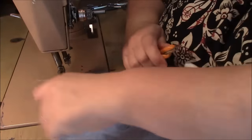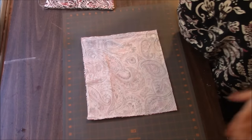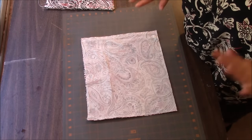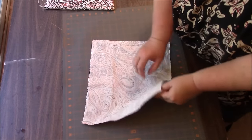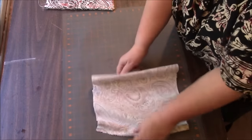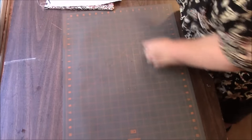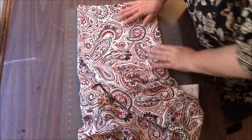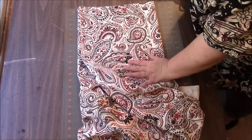I just realized I forgot to add the pocket, so this one will be without a pocket — sorry about that. But maybe it's better we just do this first anyway. When you sew a pocket you want to do it when the two pieces are still separate. You can see I have an opening at the top and the bottom since I just sewed the two sides. We are going to leave this one like this and put it aside, and now we're going to work on the strap.